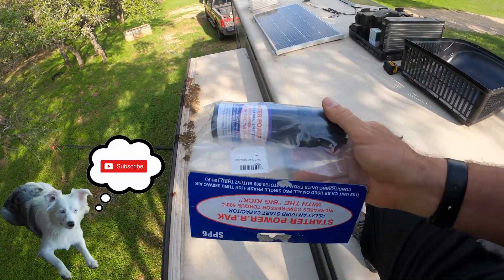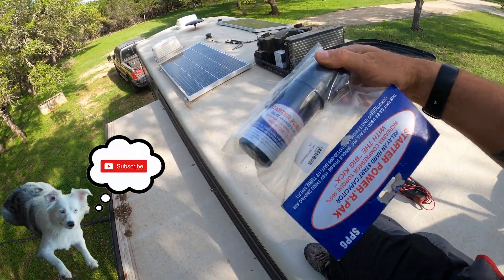How you guys doing? We're doing alright. Still riding out the coronavirus pandemic. We bought a hard start capacitor to put in our AC unit so that our generator and our inverter would have an easier time starting up the AC compressor.